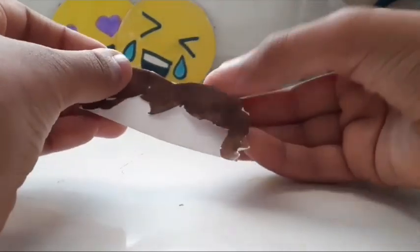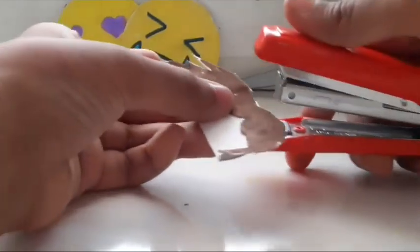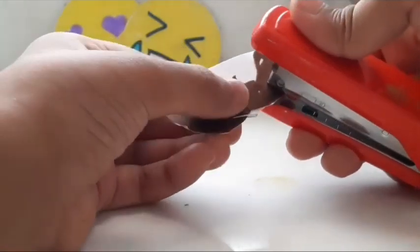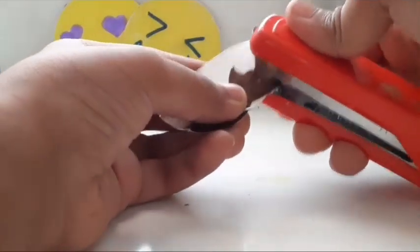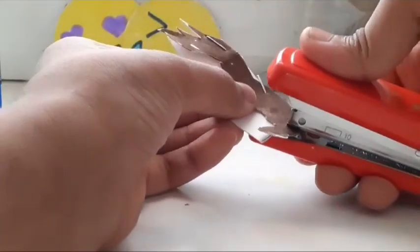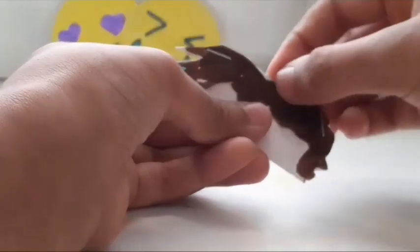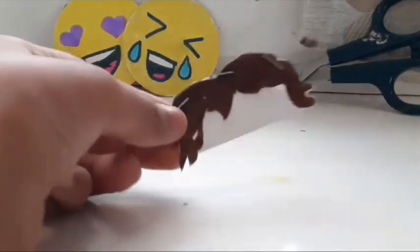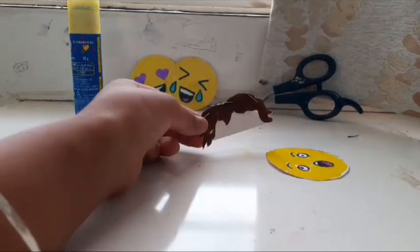Next, I'll be taking that semicircle of hair I had cut out before and attach them. I will use a stapler — you can use any other supplies. Now you can see that I've stapled the edges to make the wig. The wig is ready.